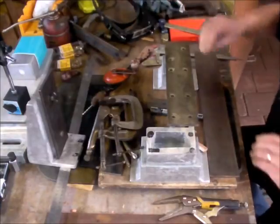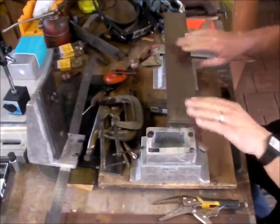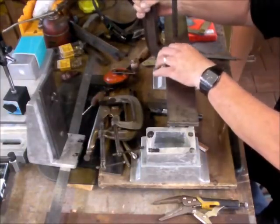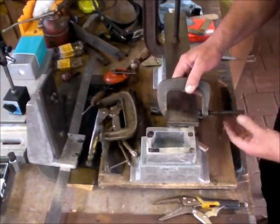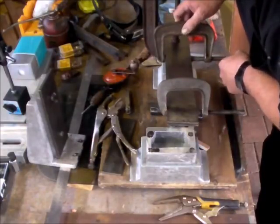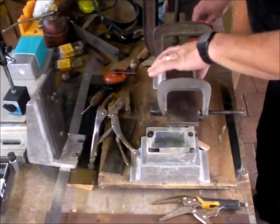We need to build up the bed ways surface, and to do that with the help of some G-clamps. We'll just check and make sure that those edges are even.